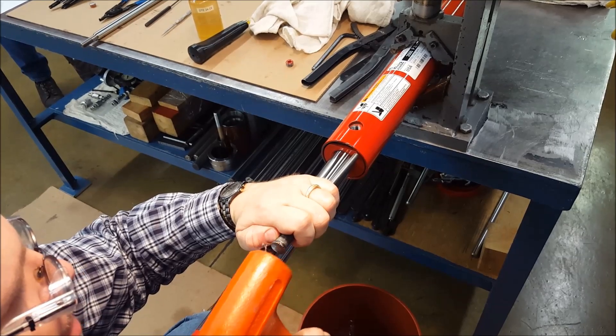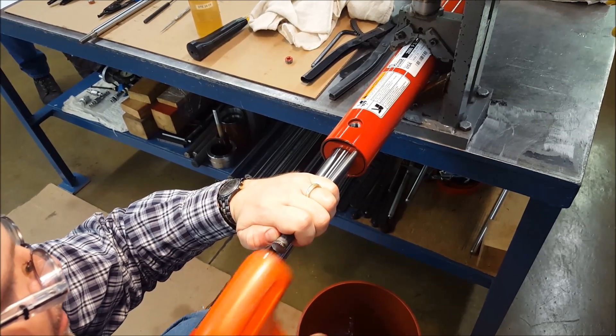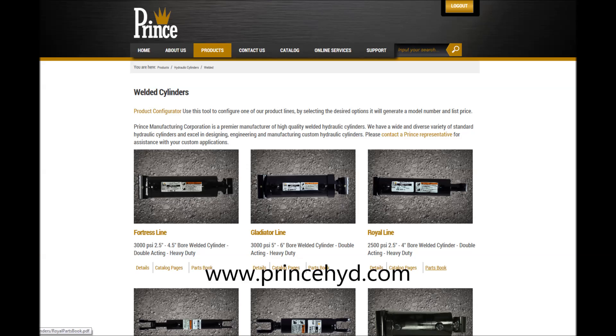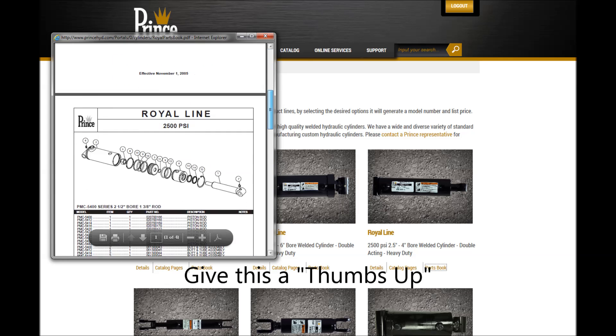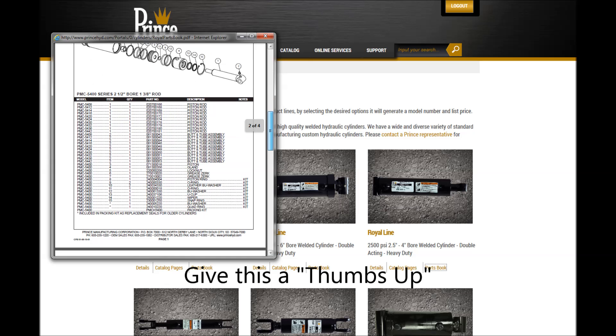Prince Manufacturing Corporation, providing unsurpassed support for our customers. Be sure to visit our website for detailed parts manuals and product catalogs, and take a moment to like this video if you found it helpful. Make sure you subscribe to our channel so you'll be notified of our latest videos.